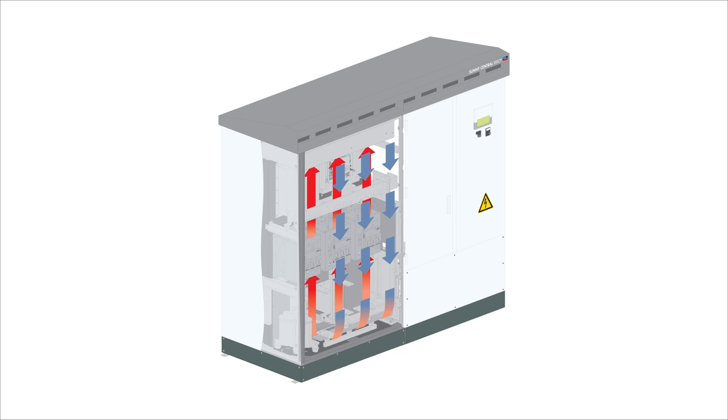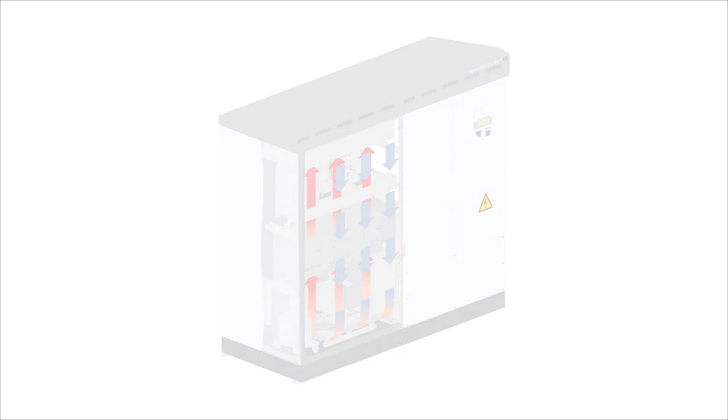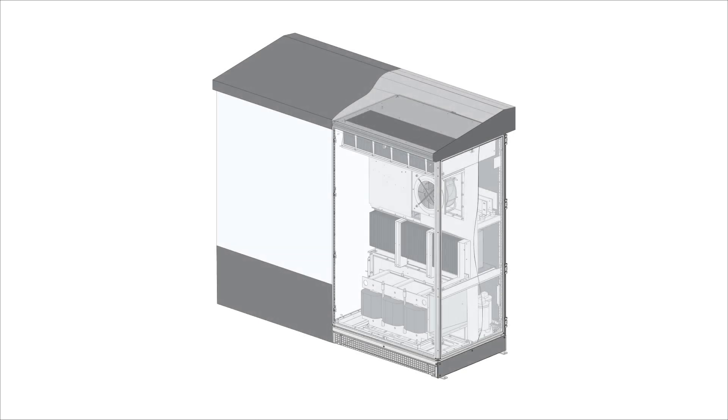Here the heat is transferred into a second chamber using an air-to-air heat exchanger. Inside chamber two, fresh outside air is drawn in through vents located at the top of the inverter. A maintenance-free screen prevents dust and other particles from entering. Warm air from chamber one is combined with fresh outside air and cools as it passes over the heat exchanger.